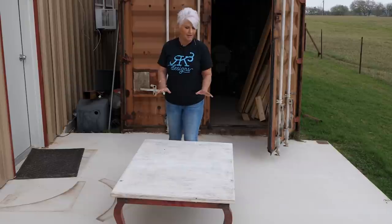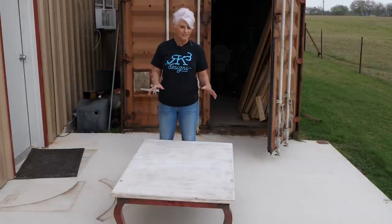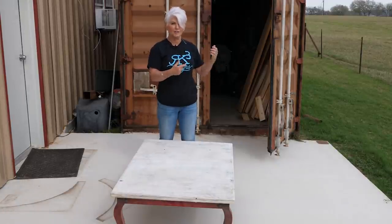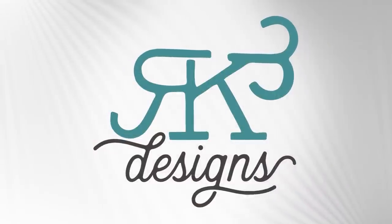All right guys, you asked for it, you got it. I've been having a lot of you ask me to do something besides countertops. We're going to take this old coffee table that we literally just got out of storage and we're going to make it beautiful, so stick around and let me know what you think.